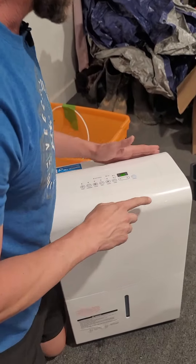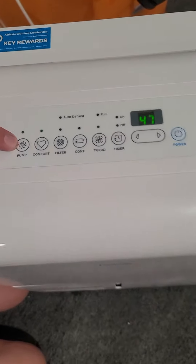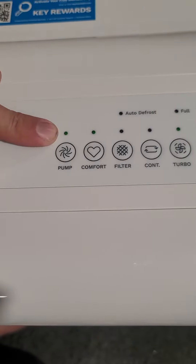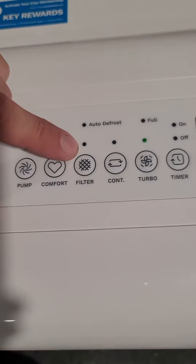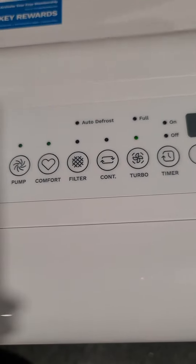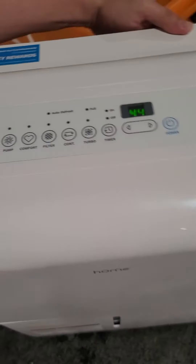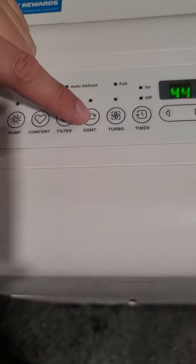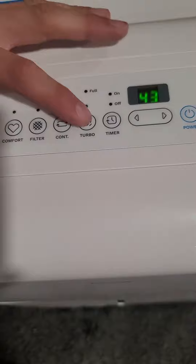Let's go over some features. Obviously it has a power button — you press this and it lights up green, which means it's using the pump to kick the water out. The filter indicator will let you know when you need to clean the filter, about every 30 days. You just take it out, rinse it off, and put it back in — you don't have to buy new filters. Continuous running means it's just going to run constantly without looking at humidity, but I like it to be able to turn off.